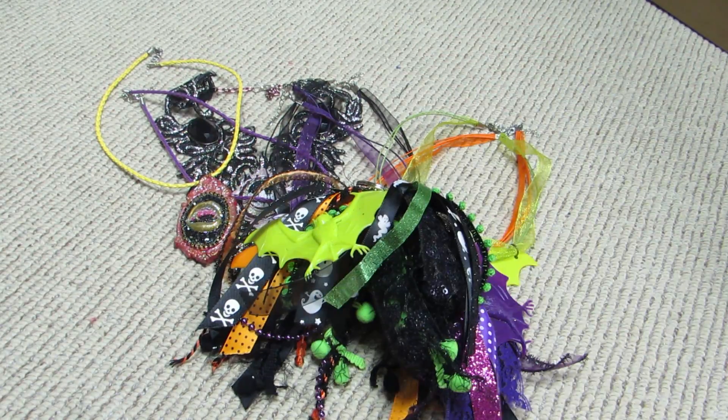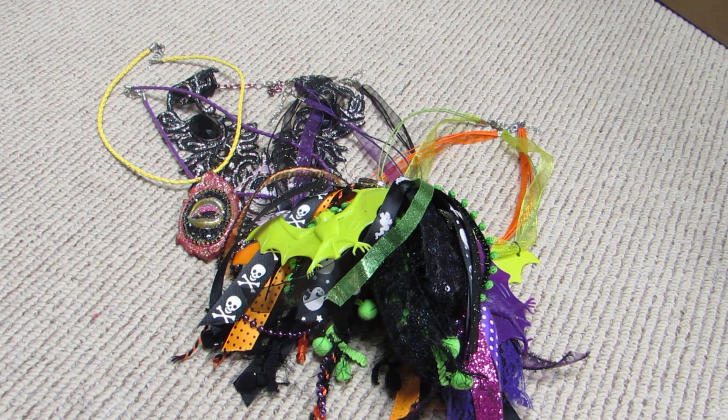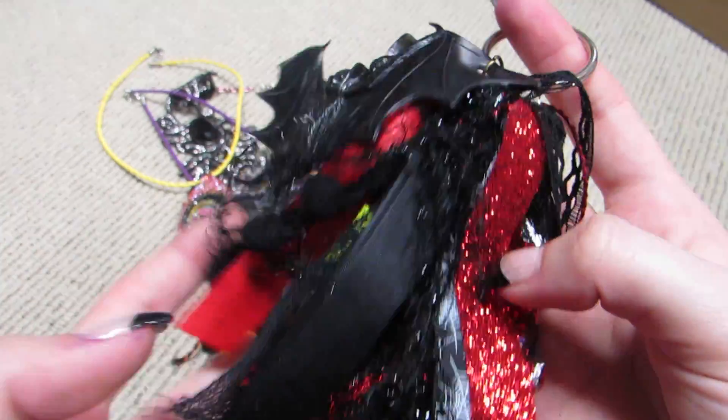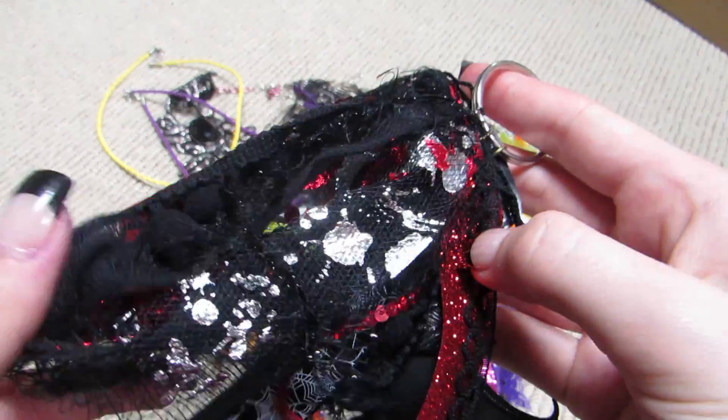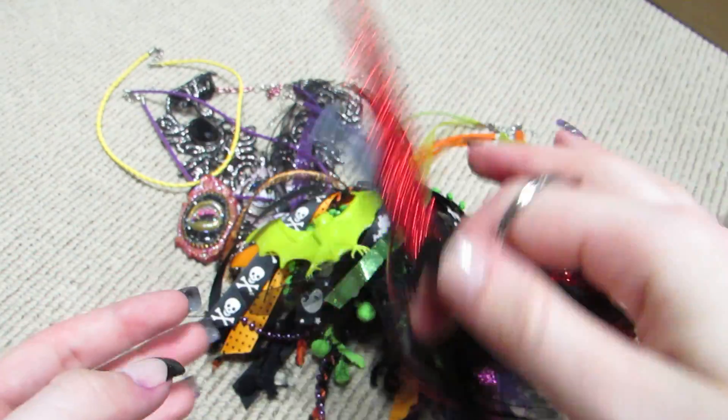I also did a vampire bat one, which is black and red. Here's the black bat, and then I have black and red with the blood splatter. I love how this came out.